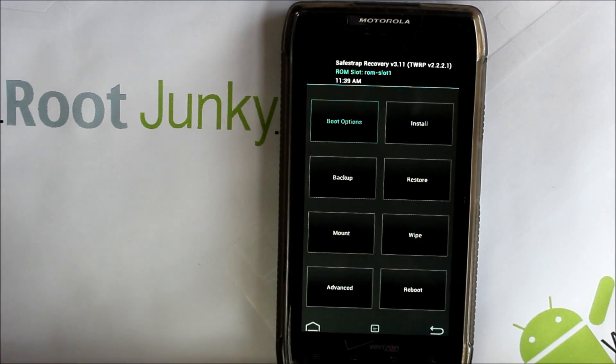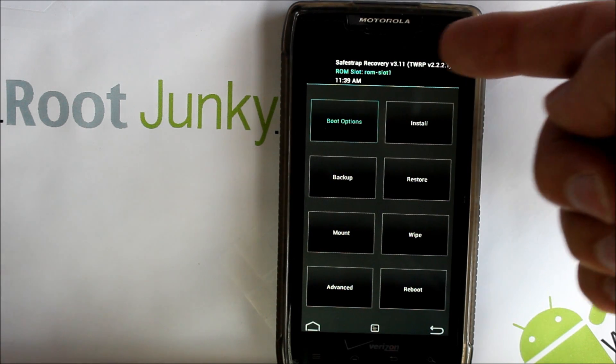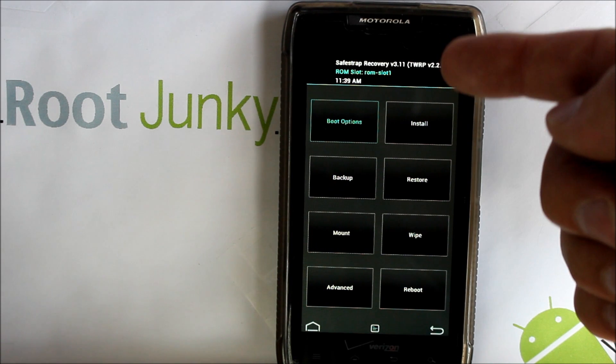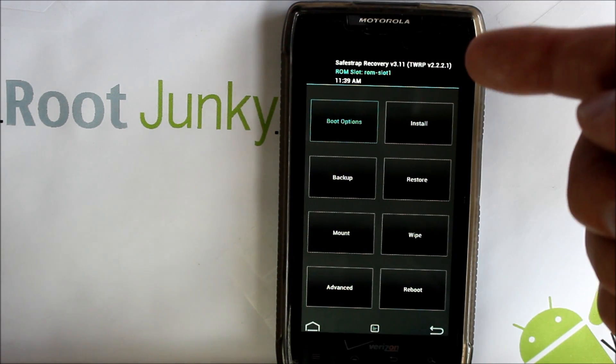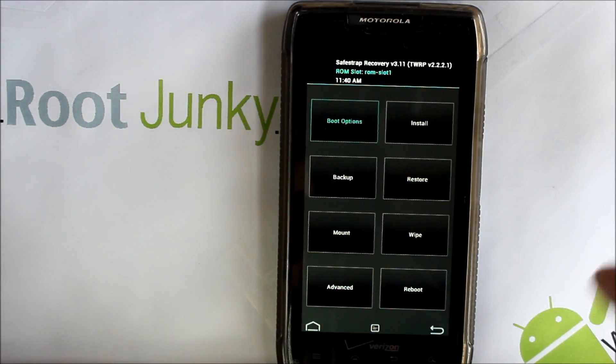This is going to be the biggest change: right here it says Safe Strap Recovery version 3.11 based on TWRP version 2.2.2.1. I'm pretty sure the developer has updated this to the newest version of TWRP — Team Win Recovery Project — which is version 2.6.